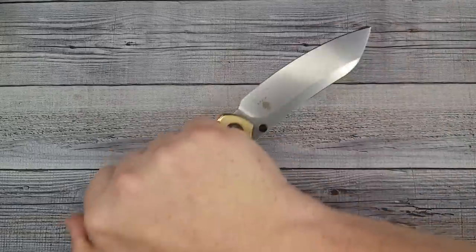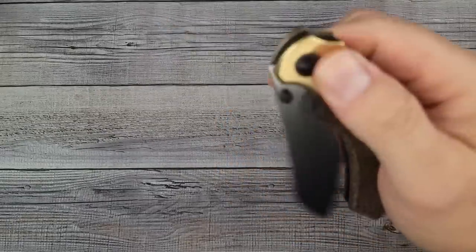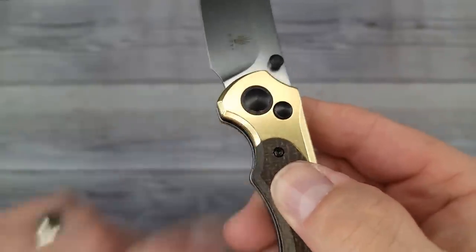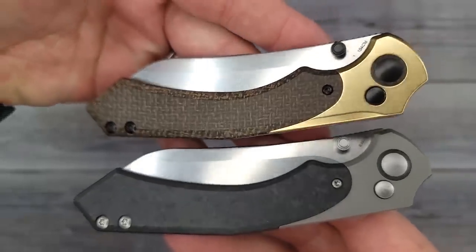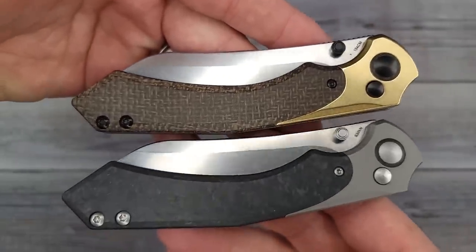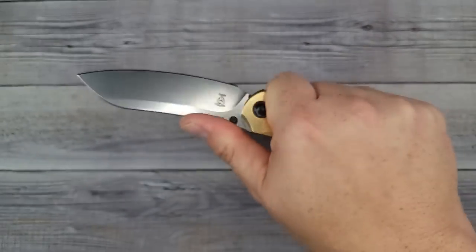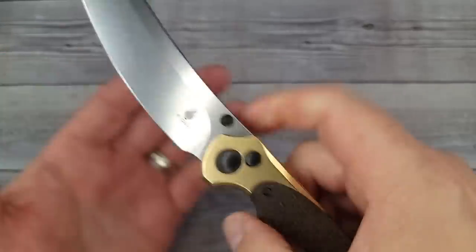It's very comfortable in the hand, the ergonomics are superb. You can hold it and do some big-time mulch slashing if you want. Multiple deployments available - you have the thumb studs with plenty of access. It's a button lock so you don't have to worry about liner access. I do like this brass bolster look. The premium and budget versions both look fantastic - it's a matter of preference on materials. The jimping on this one is in that good jimp territory - they did not skimp on the jimps. It's grabby and locks my thumb in place. I really like this knife; it's kind of between a gentleman's knife and a work knife.